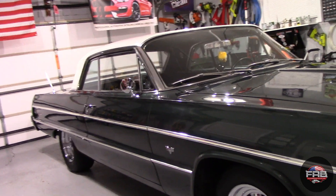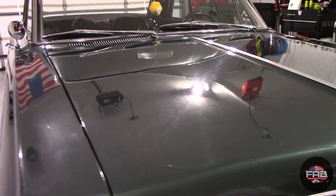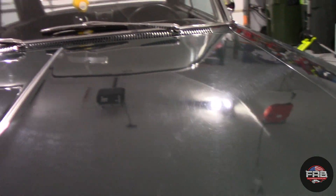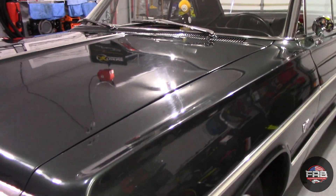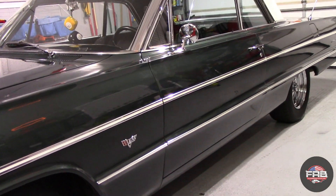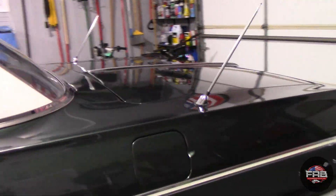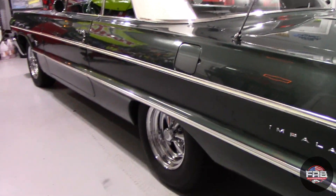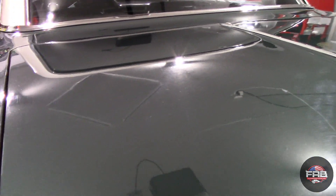The wash process and decontamination is done. We can now see what we're looking at as far as paint correction. We brought some gloss back just by washing it and the decontamination process because it was pretty heavily contaminated — look at the gloss we've brought back now. I had my eight-year-old daughter put the Ziploc bag test on, and she felt the before and after and was amazed. But we have a lot of work ahead of us tomorrow.